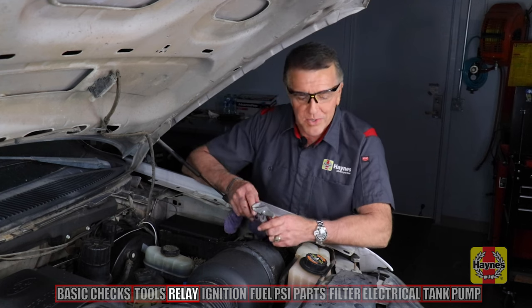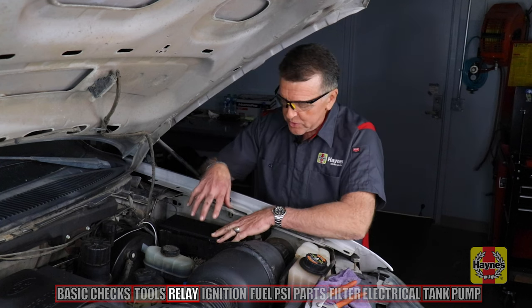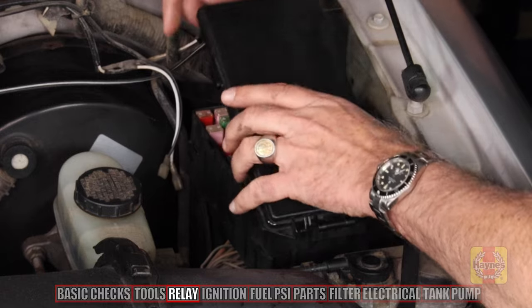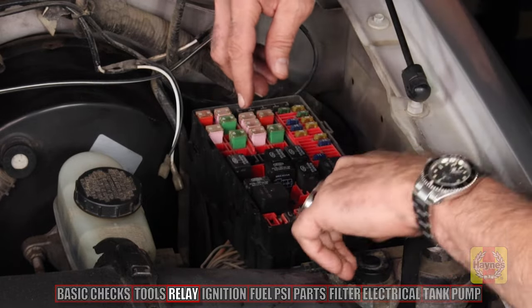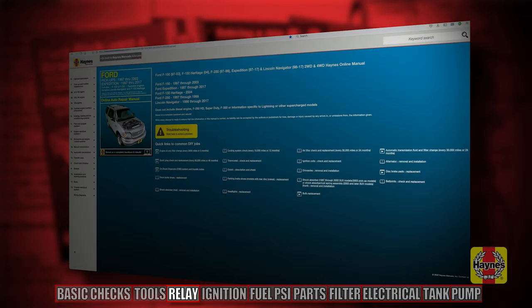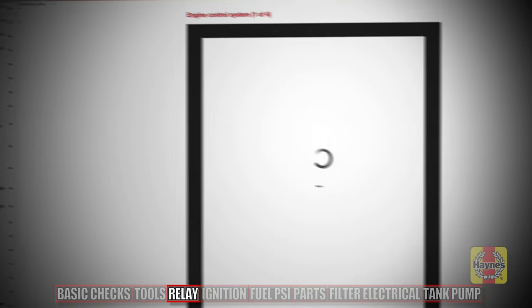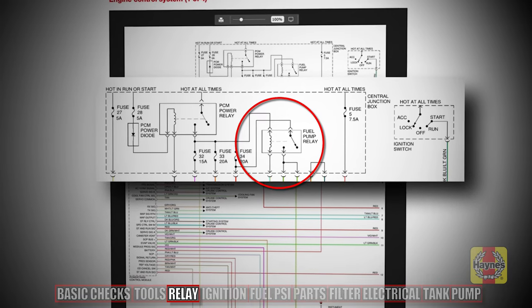Under the hood, we're going to start with a couple of quick, easy checks. In this case, we're going to check the fuel pump relay, which is in the fuse block along with other relays that control components. Flipping the cover off the relay housing, you can see there's a cluster of relays of different sizes. In our wiring diagram studied from the Haynes manual, we can see that a fuel pump relay is required to make contact before the fuel pump gets electricity.